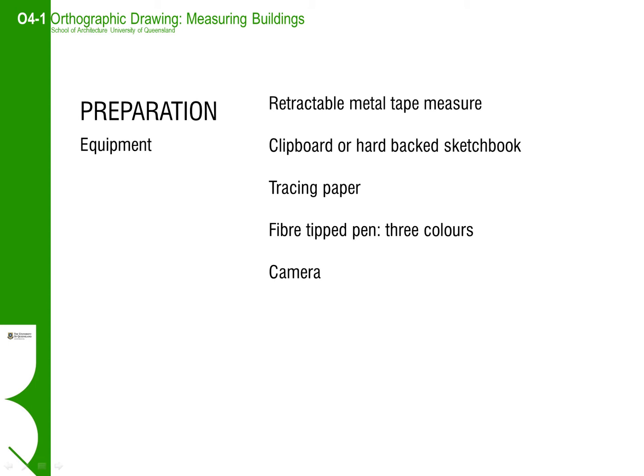The basic equipment you will need for the workshop is a retractable metal tape, a clipboard and paper or a hardback sketchbook. Tracing paper may be useful to work over drawings on site. The fibre tip pen is probably better out on site.